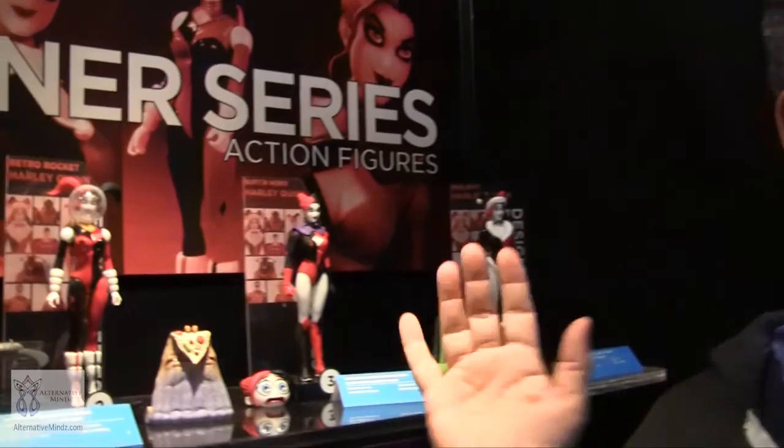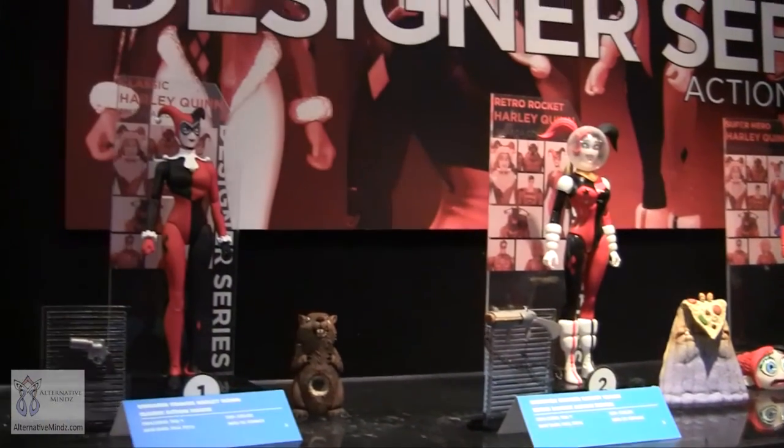We had a great lunch with Amanda Connor and she told us to kick it up a notch — and at some point she expects a Harley dream house. If the line is very successful, you may see that happen. Harley is really the one character who can carry an entire wave of the same character in different outfits.